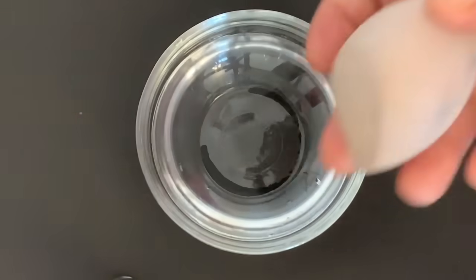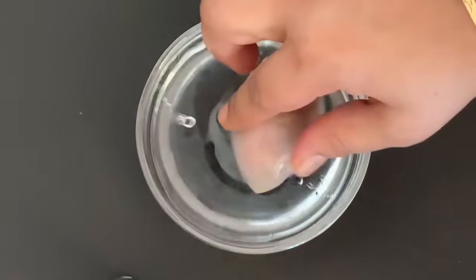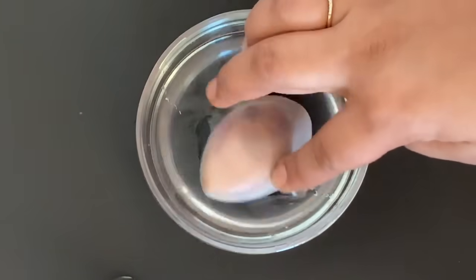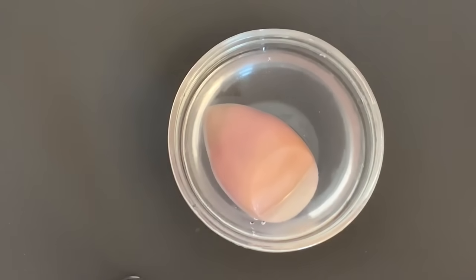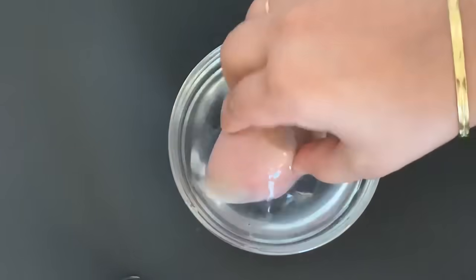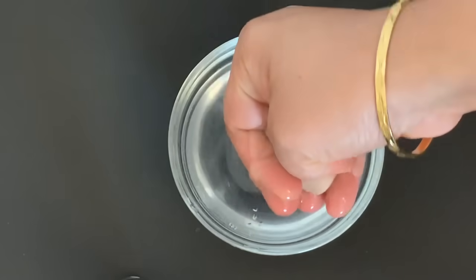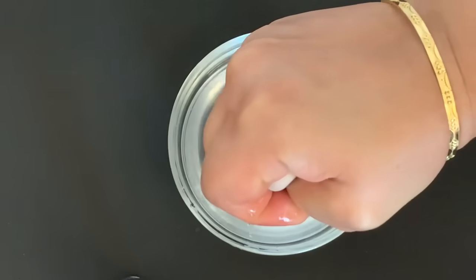First of all, we have a little water in the bowl. We are going to soak the beauty blender here. We will soak it for about 5 minutes. After 5 minutes, the blender size will double. Then we will squeeze out the water from the blender.